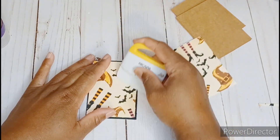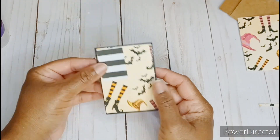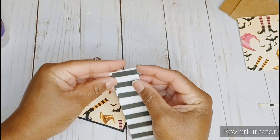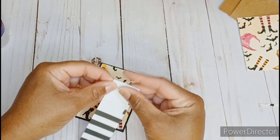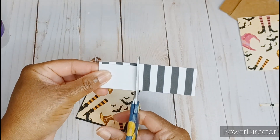I have my base complete. Now I'm just eyeballing to see where I want this little quarter of a scrap from my ATC card to go. I decided that I want these stripe patterns to be diagonal and I also want them popped up.